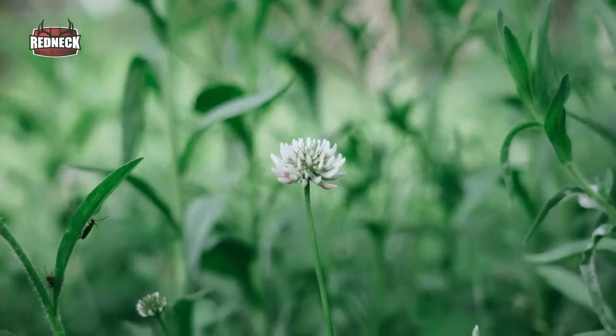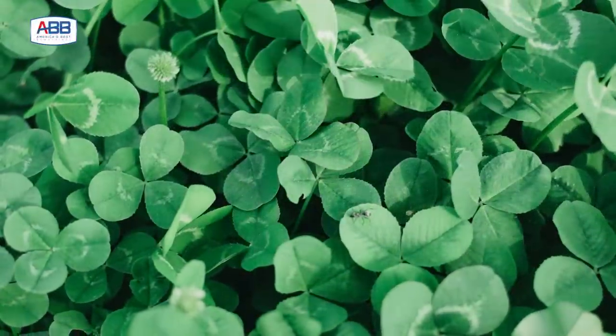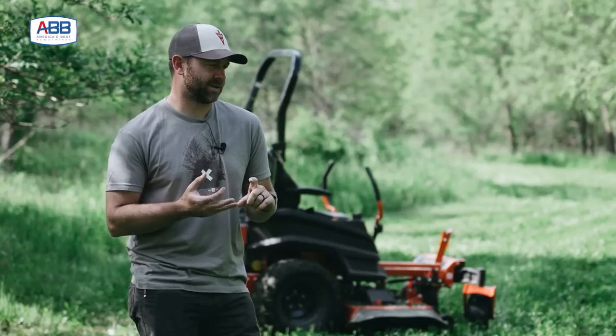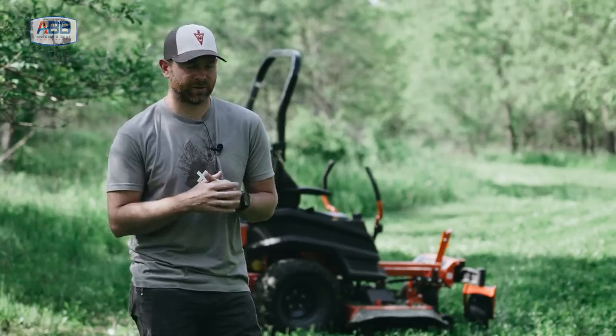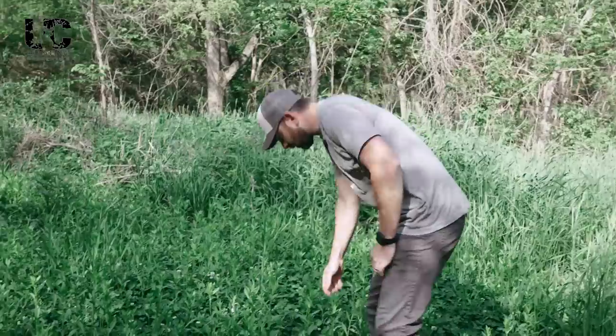There's a lot of weeds, obviously. It hasn't been sprayed, hasn't ever been mowed. But the clover underneath is nice and lush. It's a mix of white, some red, and some ladino clover. And clover, to me, is still one of the best things that you can plant.